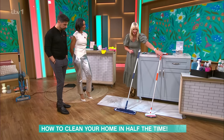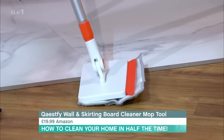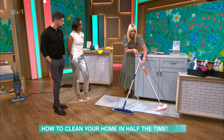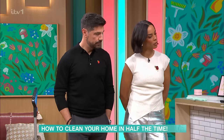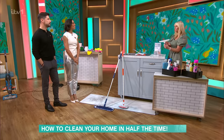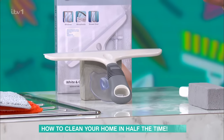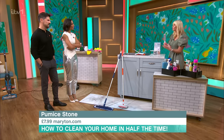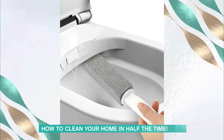We've got the baseboard buddy — rather than a bucket of water on hands and knees, you can just use this and go around your skirting boards. It also has a rubber attachment, great for pulling up pet hair that can get stuck on your baseboards. Moving into the bathroom: keep a squeegee in the shower. When you finish and all the water's on it, just squeegee it off — it's going to stop the limescale build-up and hard soap scum. This is a toilet pumice stone. When you get those brown marks from hard water build-up, this just pushes it all away without scratching the porcelain.